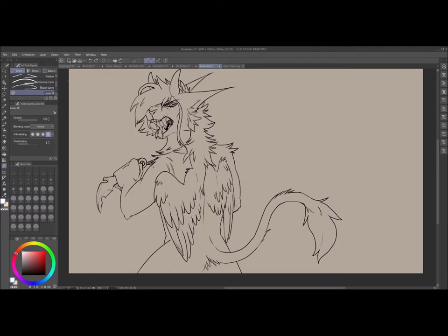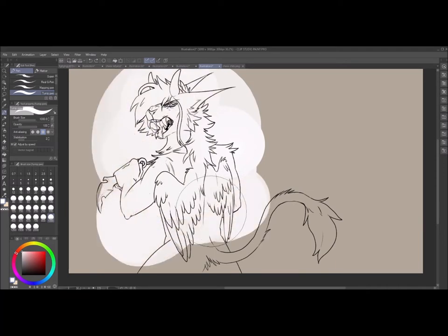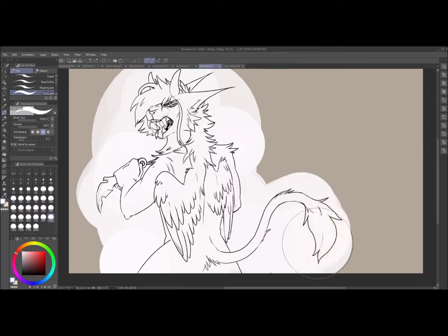First off, make sure that you have line art that has closed holes. All you're gonna have to do is come over here, pick a random brush, make sure that you are underneath your line art layer, and just color underneath. It doesn't matter what color it is, just as long as you have a base color.